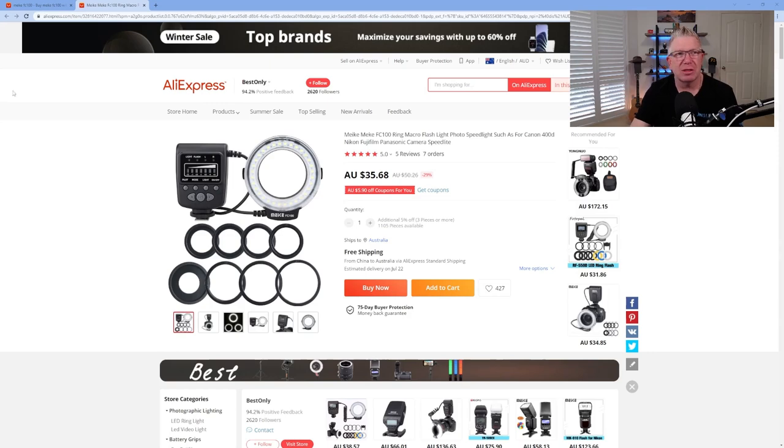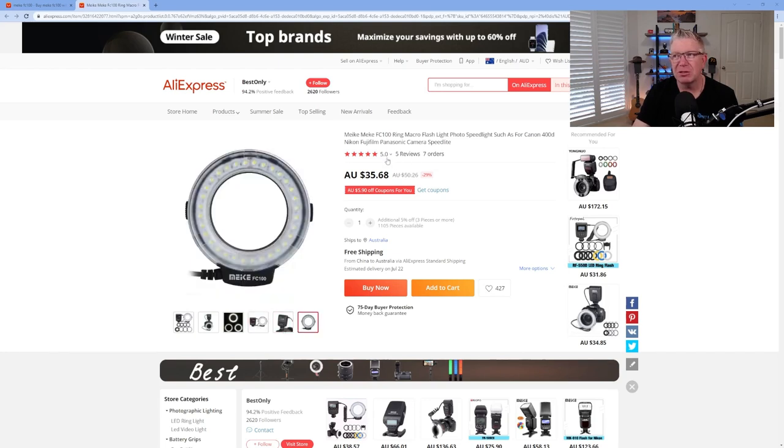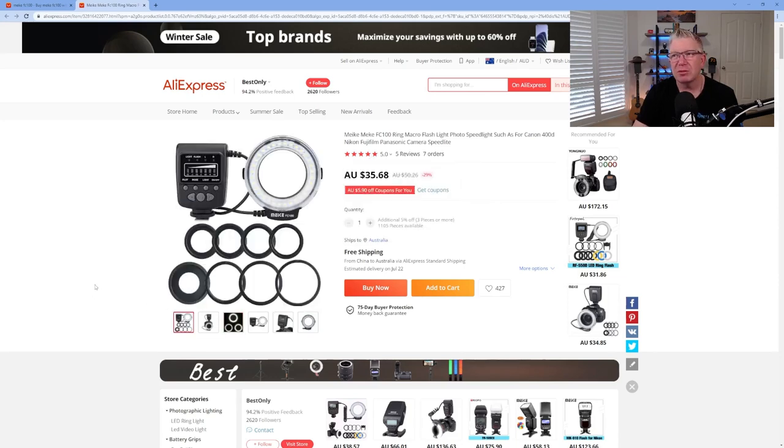Here it is on AliExpress — this one looks like it's a little bit cheaper, they must have a sale on. You can see it comes with all of the adapter rings, which are the step-down rings. It seems to have a whole bunch of settings, and the reviews were actually pretty good as well. So I thought, well, if people who've bought this before think it's good, I'm going to buy it and check it out.